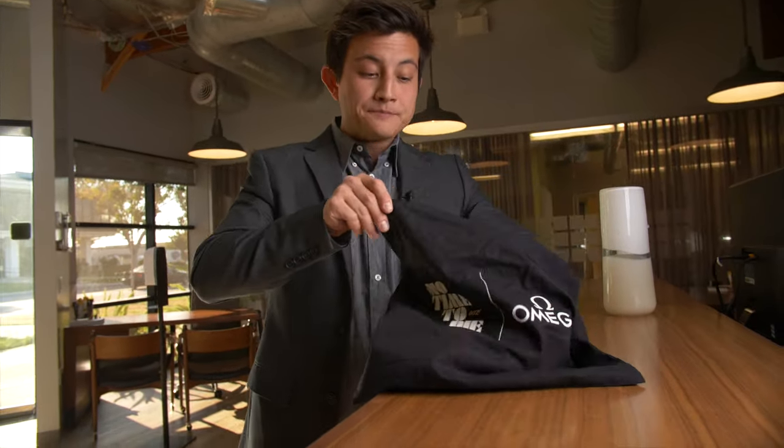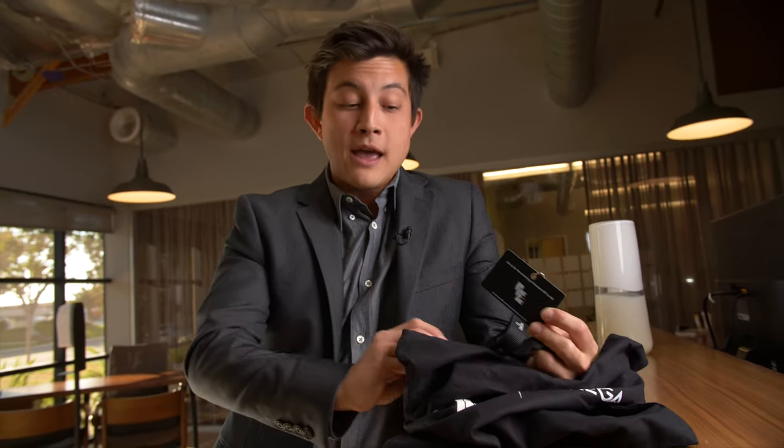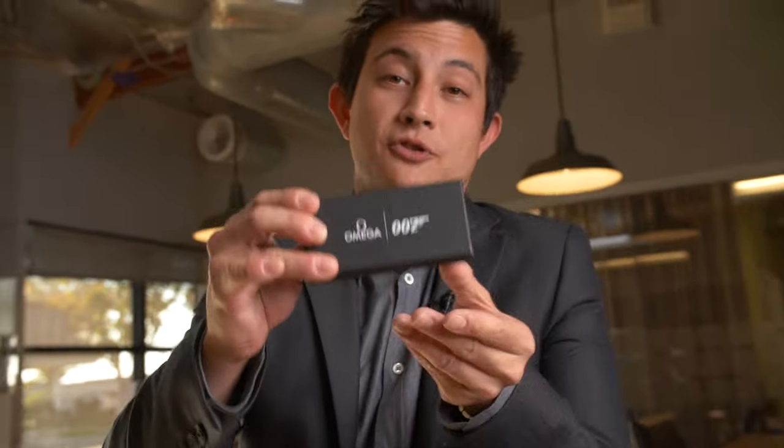As you can see from this bag and this card in it, from Omega: 'Join us for the screening of the latest 007 movie.' Now, we love our viewers, and obviously anything that we get access to we want to share with you. We wanted to pop this open, and inside this bag we've got something that we think you're going to enjoy. Not everyone gets to see this — this isn't something you get if you buy the watch, and it's not something you get if you attend the movie. It's inside this box, direct from Omega.